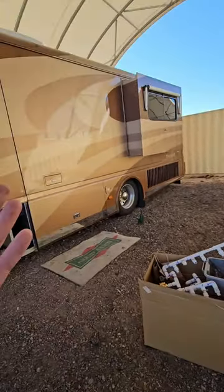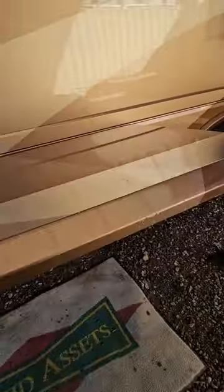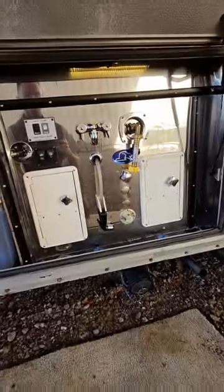Alright guys, it's done — the plumbing on my 2001 Beaver Patriot Thunder. I finished up that manifold. We'll try to do this in real time. If you take a look, it looks beautiful and pristine.